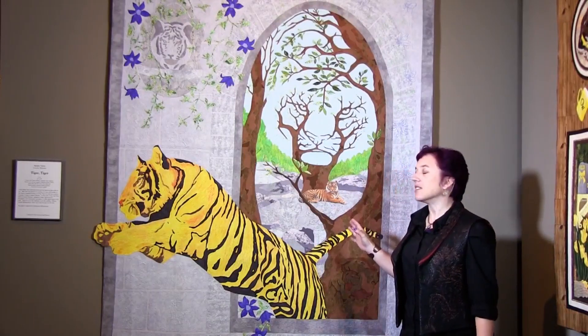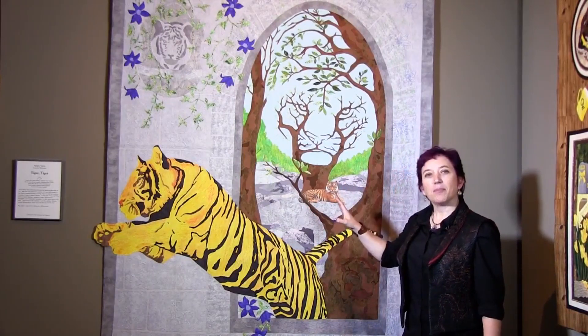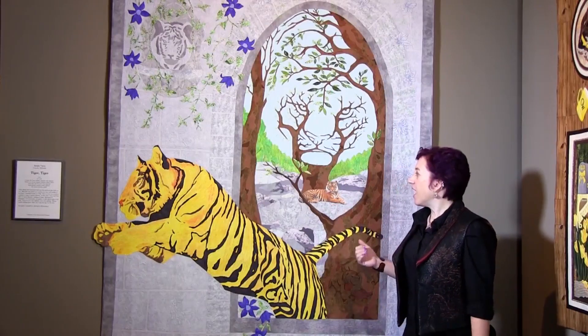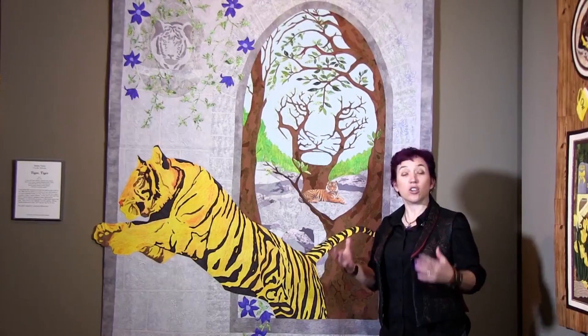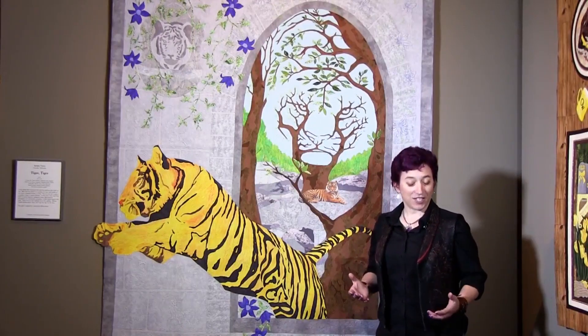There are actually 16 tigers hidden in this quilt. There's six in the applique and piecework, and another 10 in the quilting. You have to think a little outside the box to find them, because not all of them are actual literal tigers. Some of them are more figurative tigers.